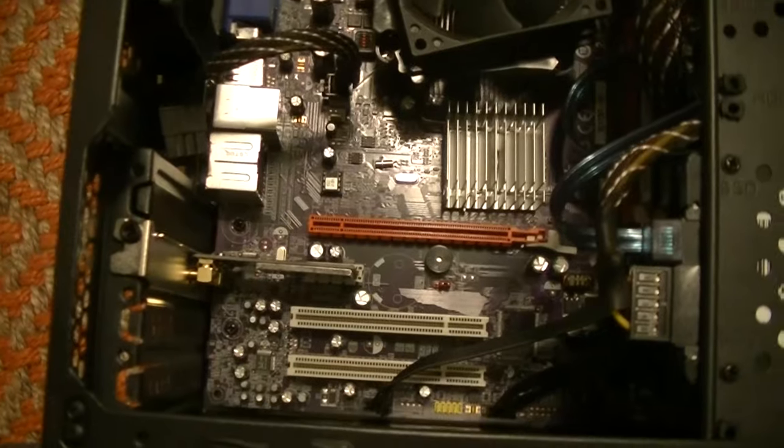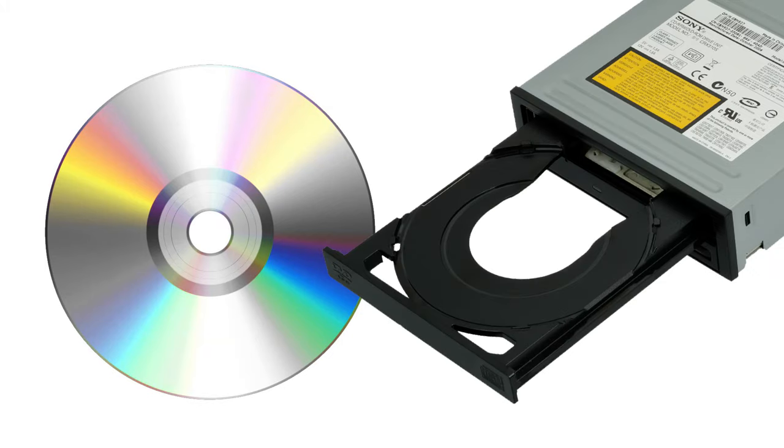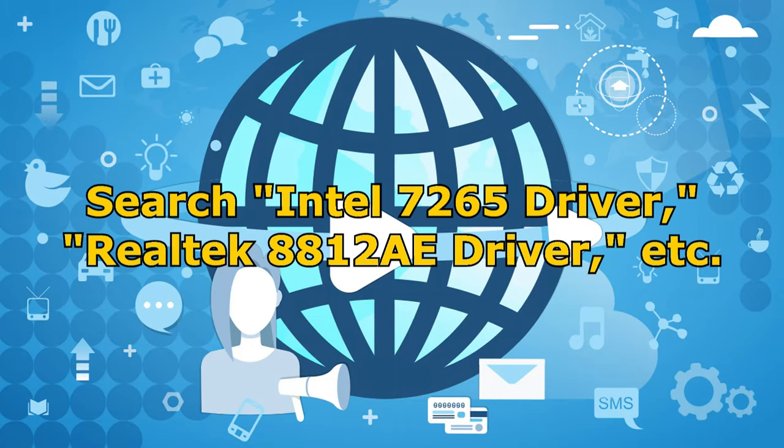Get your computer plugged back in, turn it on, and now all you have to do is install the Wi-Fi card's driver. If your card came with a CD and you have a CD drive, install it that way. If not, you'll have to obtain the driver off of the internet by going to the Wi-Fi card manufacturer's website.